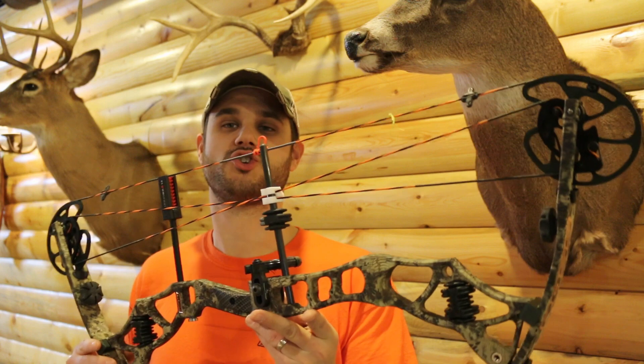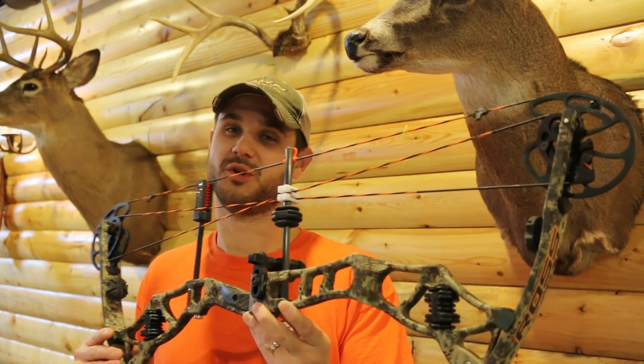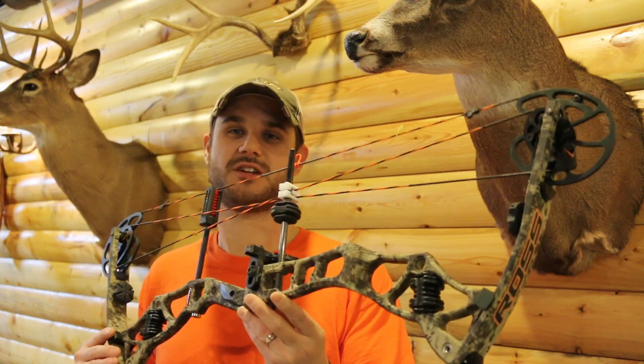Hey guys, Dave Townsend with Born on Planet TV. Today we're showing you the new Ross Headhunter, available in the new Kryptek Camo. It's really cool. Let's take some shots with it and show you what it looks like.